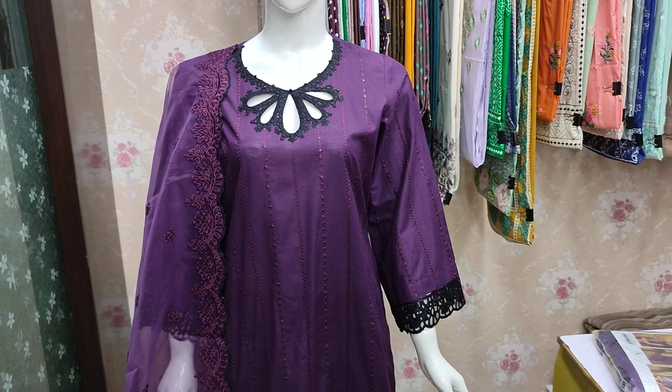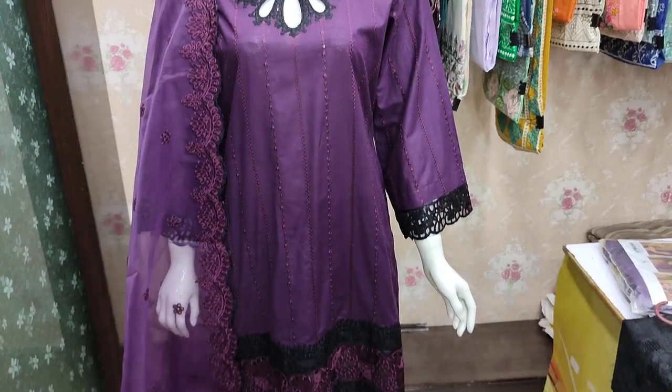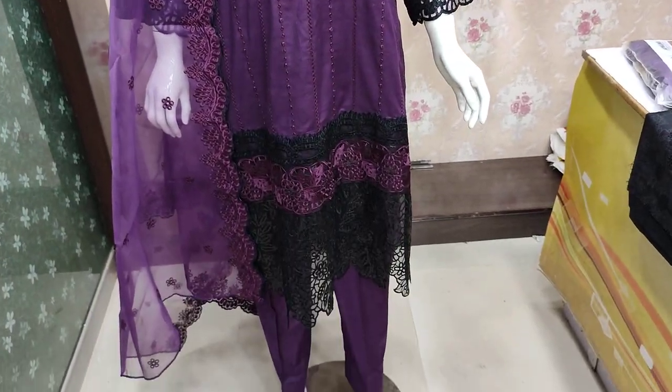Assalamu alaikum everyone, Abdul Qadir here. Sakafat collection is available here.